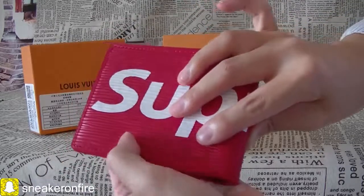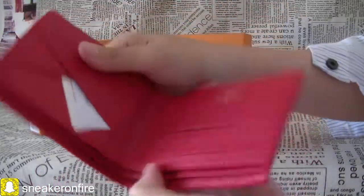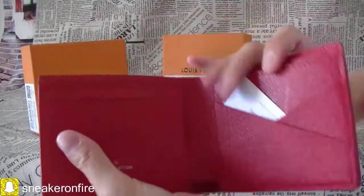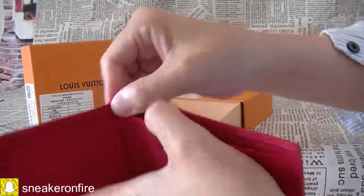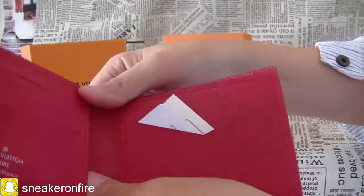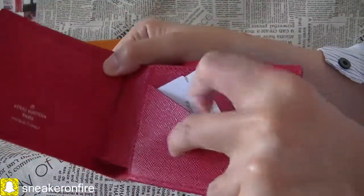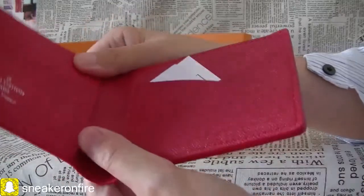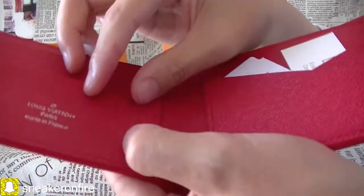The material is the supple Epi leather. Now check the inside. It has four credit card slots and two compartments for cash, one coin compartment, and one side compartment for receipts. The inside material is the matte cross-grain leather.